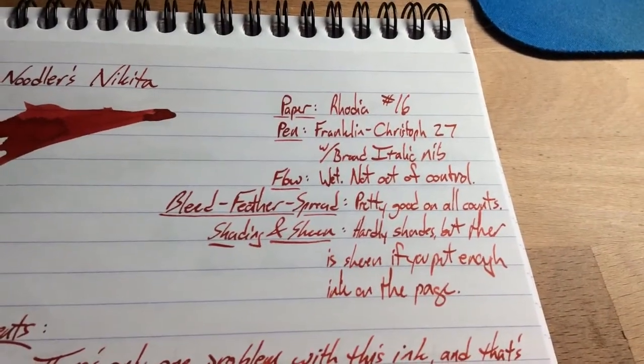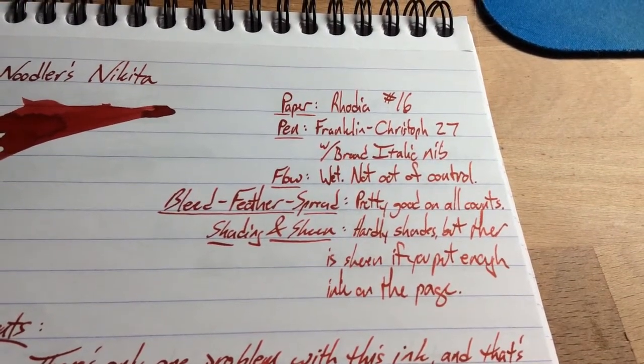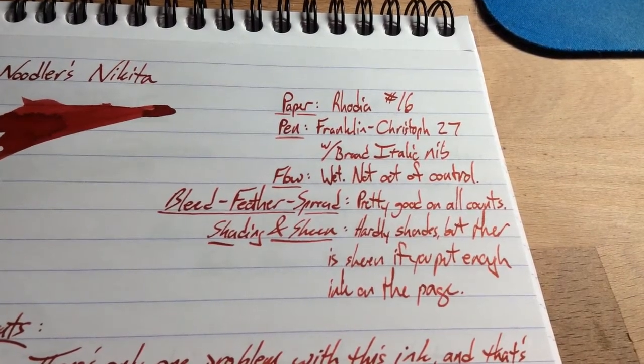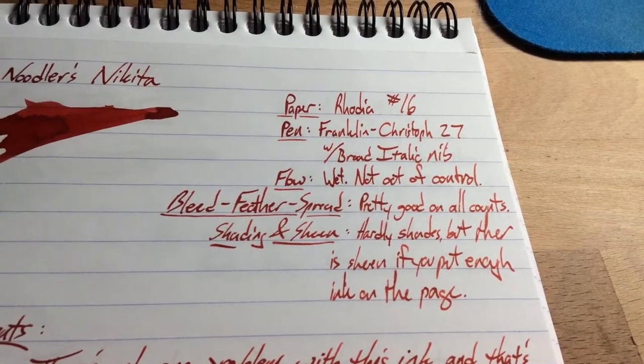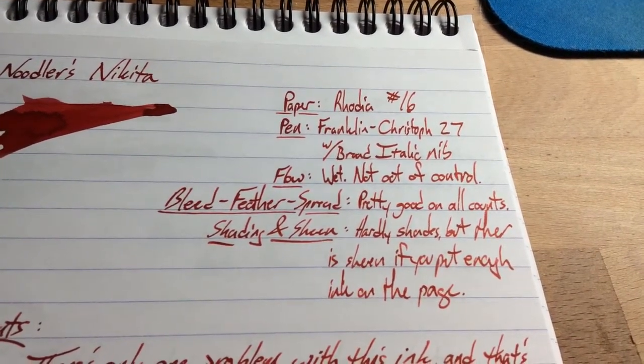When I did the bleed, feather, and spreading test on my copy paper, I didn't really see any of that with this ink. I expected there to be some — I'm pretty sure I've seen it with this ink before. Maybe I got Park and Nikita mixed up when I was thinking about them, but this one behaved really well. It runs a little bit wet, but not totally out of control.